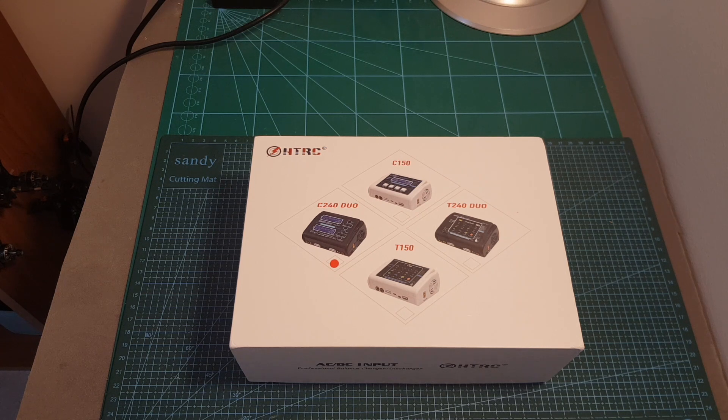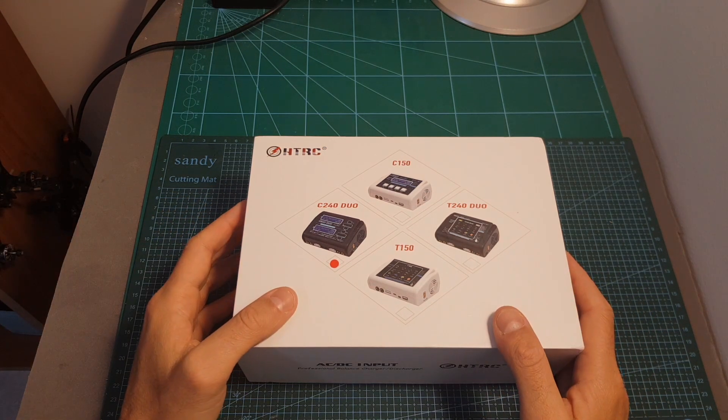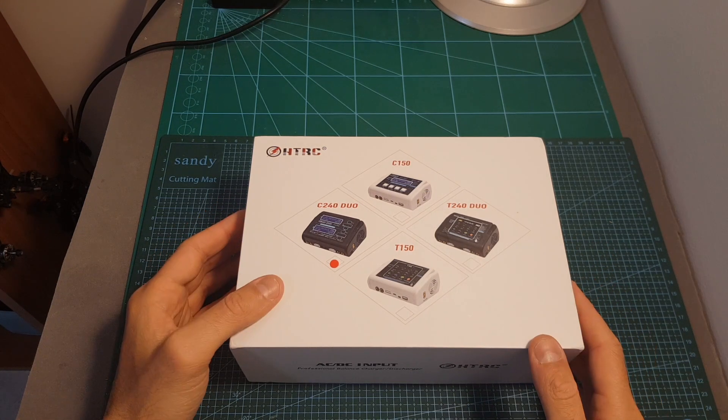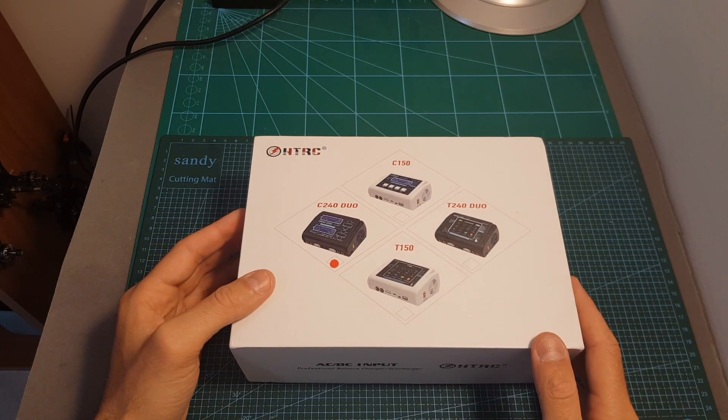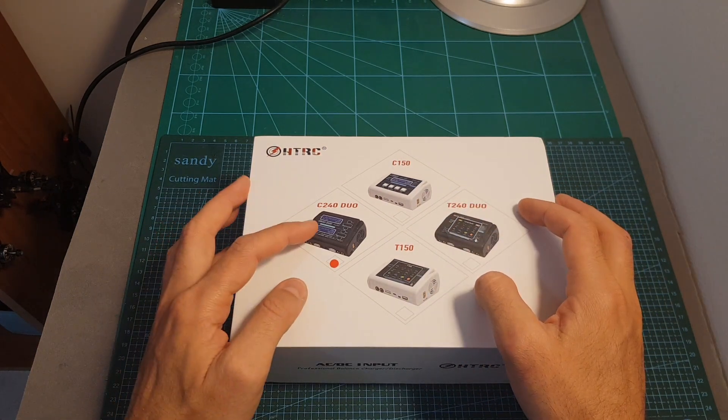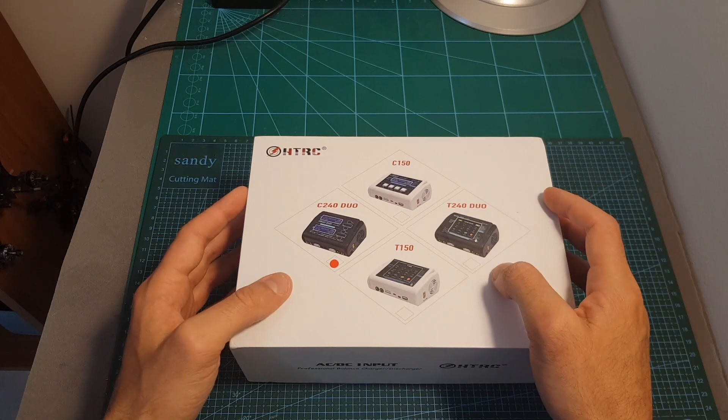Hello guys and welcome back to my channel. Today I'm going to check the C240 Duo AC/DC charger from HTRC. This charger is part of four new chargers recently released by HTRC. The 150 models allow you to charge a single battery, whereas the Duo models allow you to charge two batteries simultaneously.